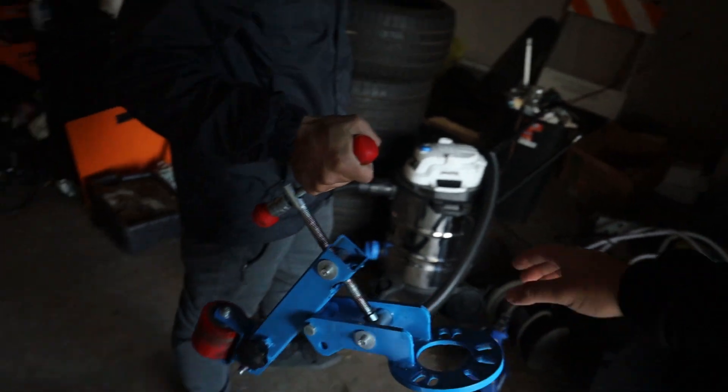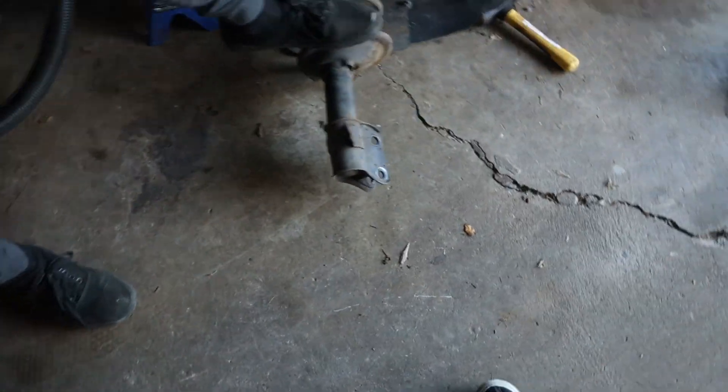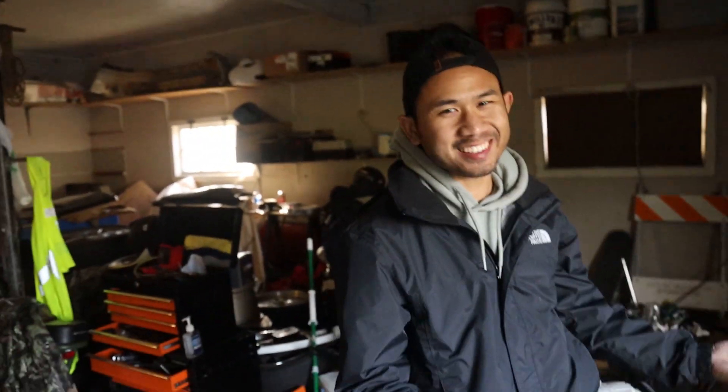I'm going to roll it right here. You got some goods. You want to see what happens to the old legacy? What I'm guessing happened is they caught air. They're trying to rally it like idiots — stock legacy out there, trying to rally it. They caught air and on the landing, the front suspension just gave out.